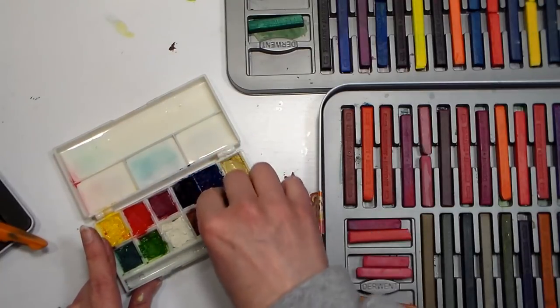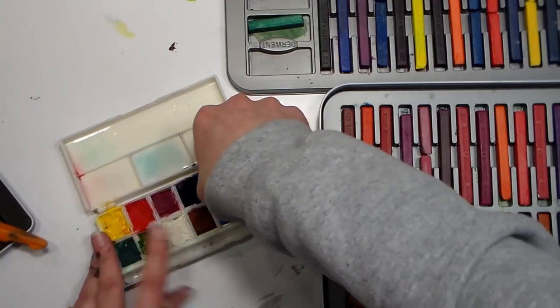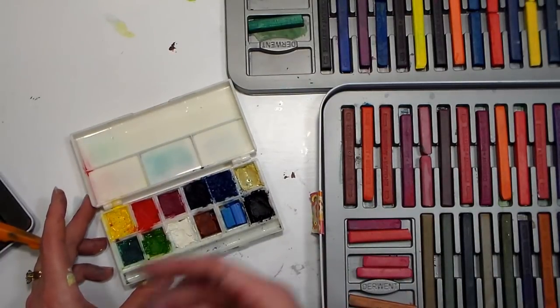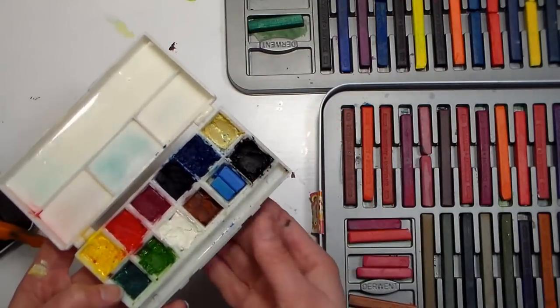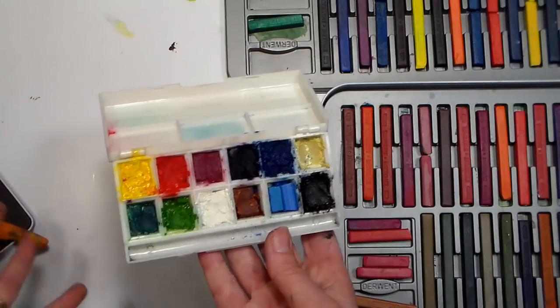Now this is an old Lucas palette that came with half pans, but I took them out and put them in with some other kits to fill out their selections, because the separate half pans always fell out. So this is actually just the wells that the half pans sat into, and if you have little shards you can spray it and crush it down like I did on some of these. And there I've got a little half pan set of watercolor Inktense ready to go.